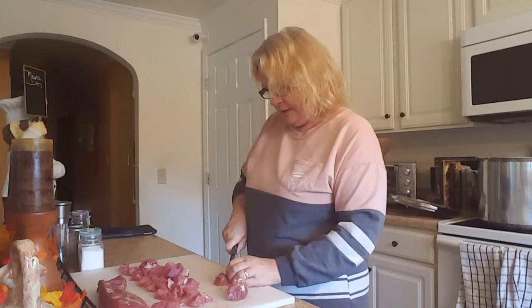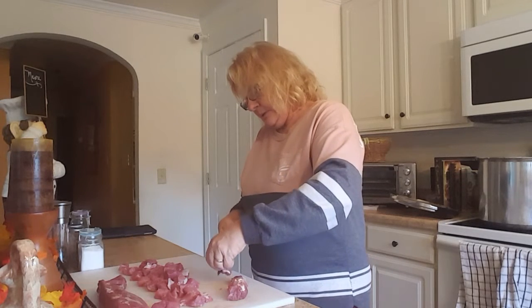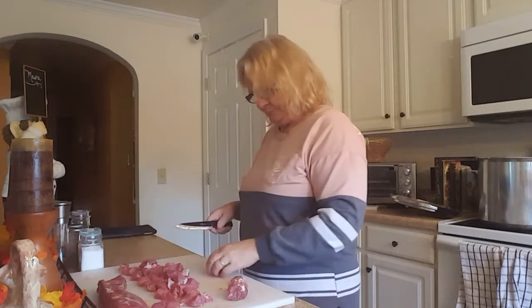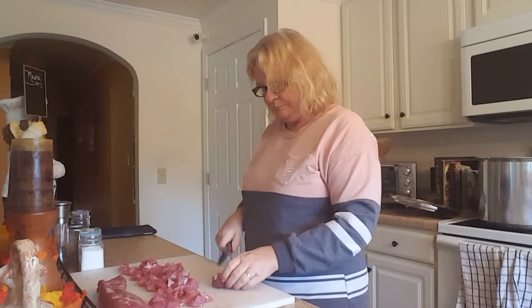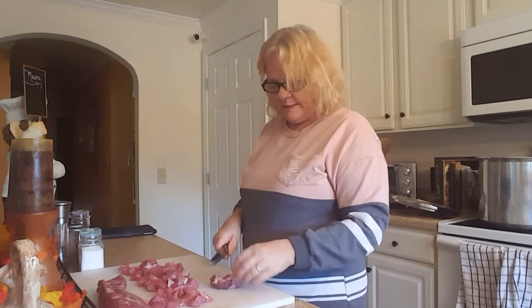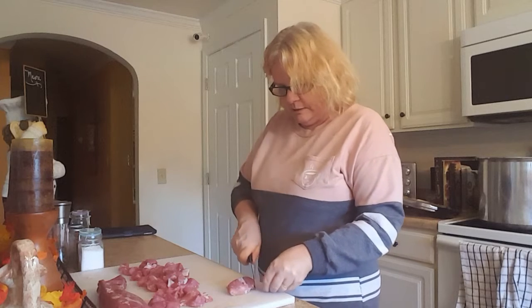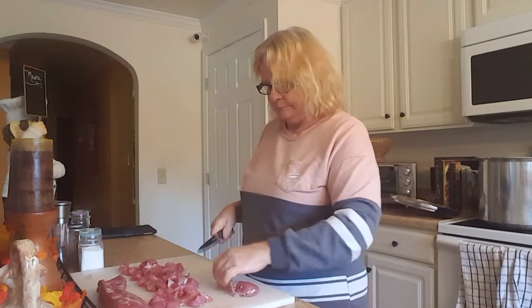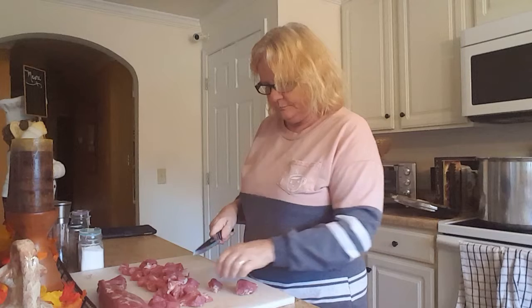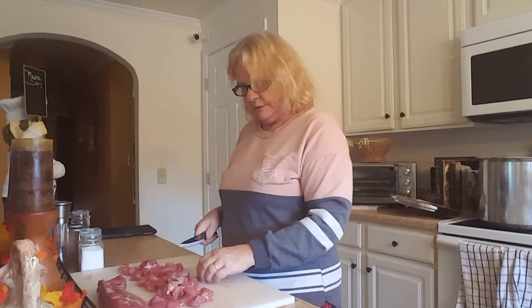I am going to pressure can that for dinner tonight. I have a different canner — a pressure cooker, not a canner — and I'll show you how I do that. That's what I call pressure canning on the spot: nothing you're putting away and storing, you just pressure cook to eat that night. It gives the meat a really juicy result; it doesn't dry out. It's super easy — you season your meat, put it in there with some water, and you're done.